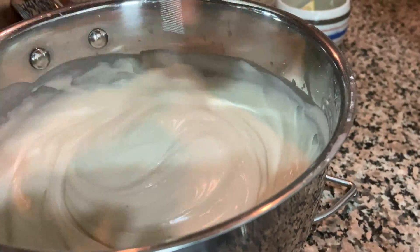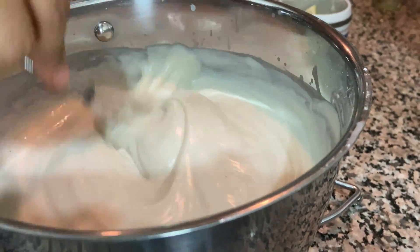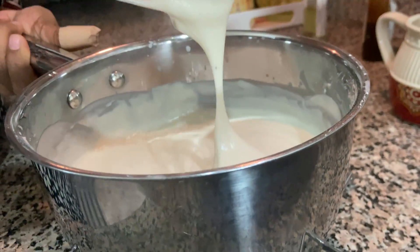After one hour, wash your hair with a mild shampoo. No need to apply conditioner.